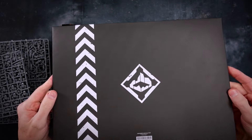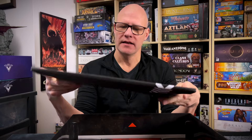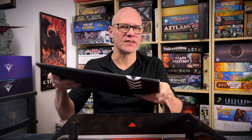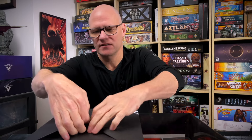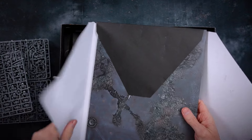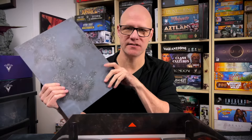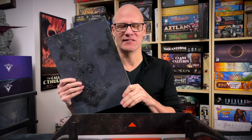Everything gets wrapped in cardboard these days — thin cardboard to protect it. This feels a bit solid, which is good. Anything solid and high quality is good in my book. And it is our board. I'm very happy to see this isn't a paper mat. I'm sure you are too, because the last thing you want is to hear me rave about paper mats again and how much I hate them.